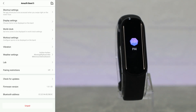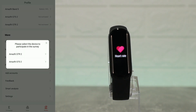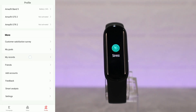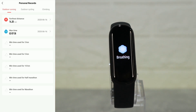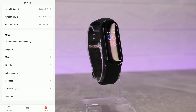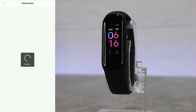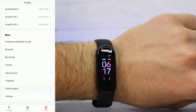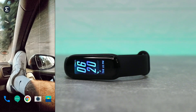Under 'More' we have my goals, personal records, outdoor running, outdoor cycling, friends, add account, feedback, smart analyze, and settings. We also have logout at the bottom. So this covers the Zepp app and all the options for the Amazfit Band 5.